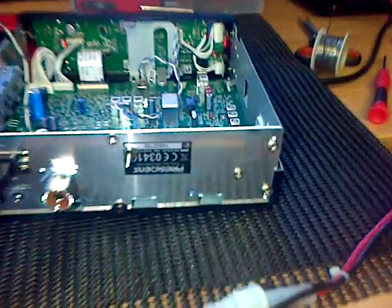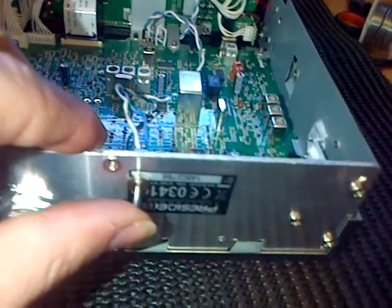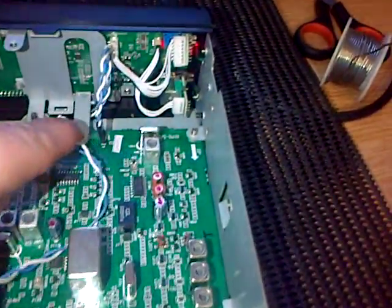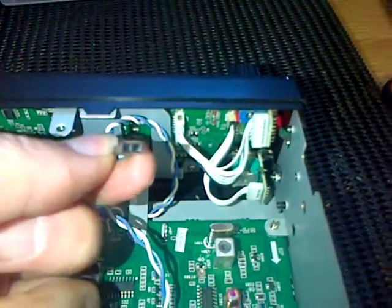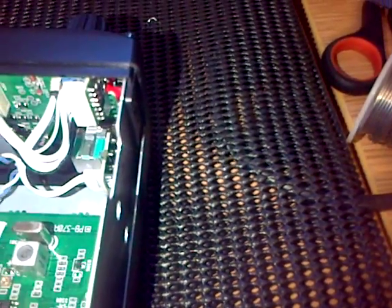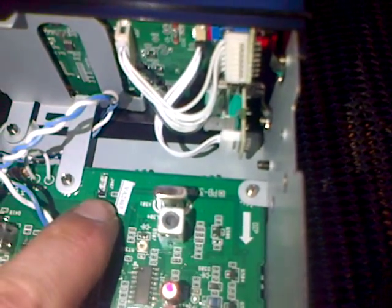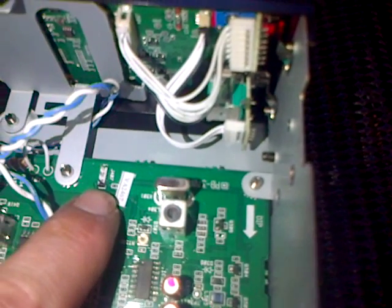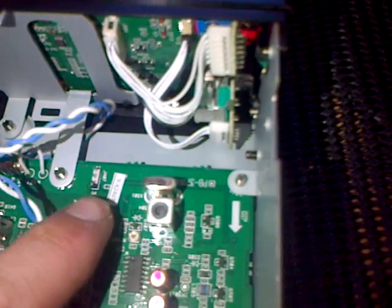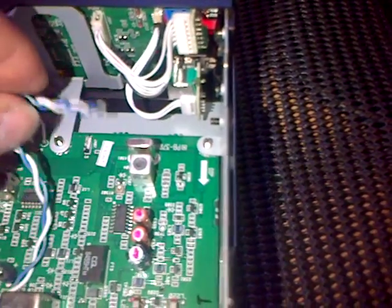What we've basically done here is I've got a little toggle switch from Maplins, and I got one of these two-pin computer jumper things. I took the jumper off — it was the first two pins that were connected originally.